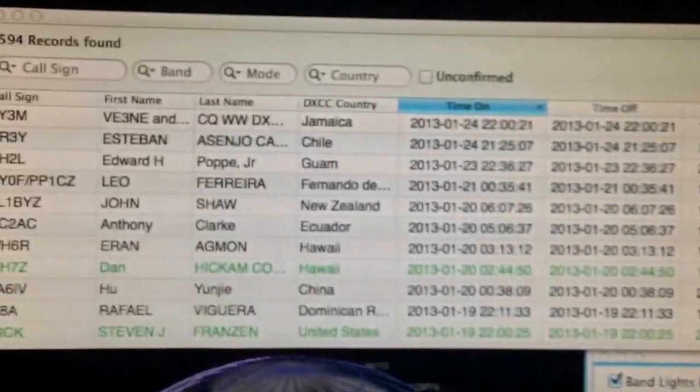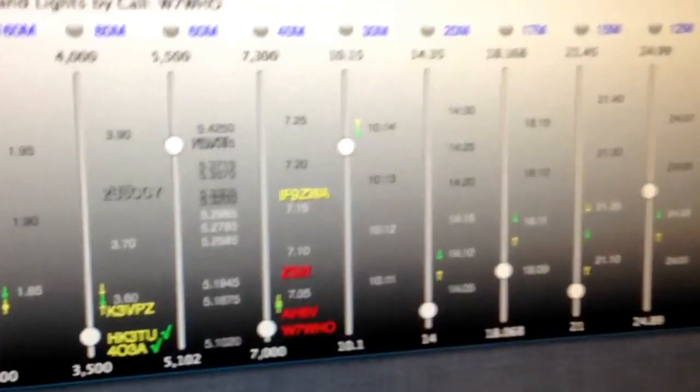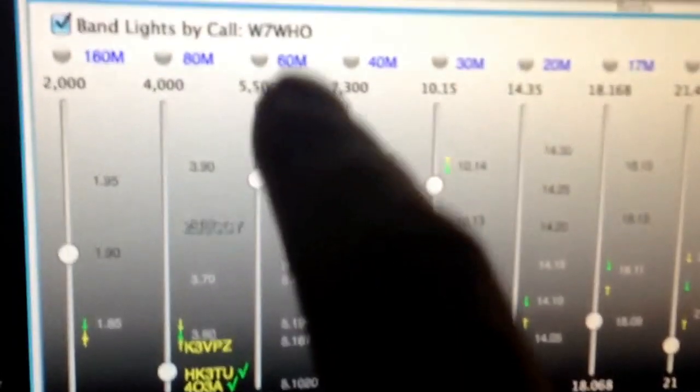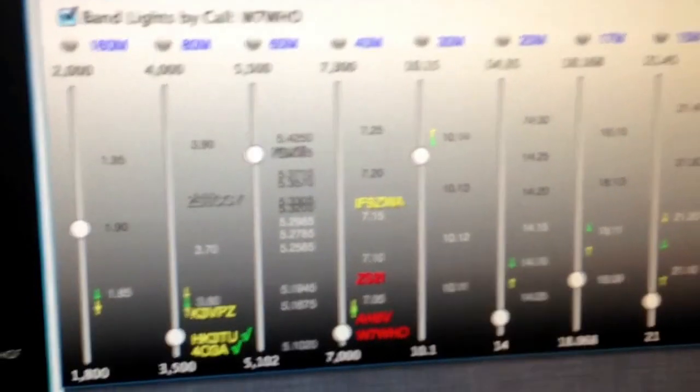And then the log's up there. And then another view of the DX spotting network shows you a band spread and shows you all the different spots as they come in — where in the band, whether it's the sideband or CW portion. You can actually just click it and it'll tune the K3.